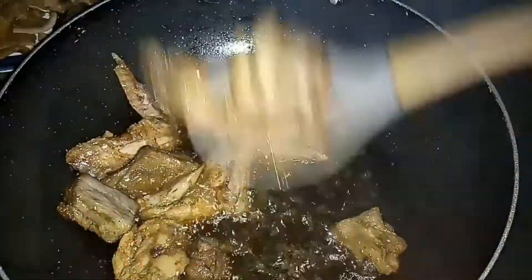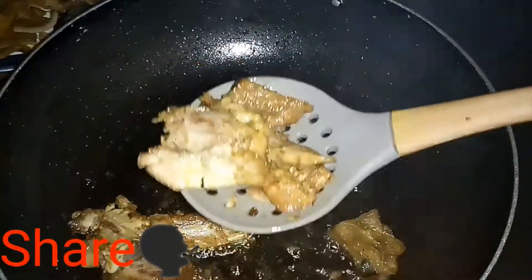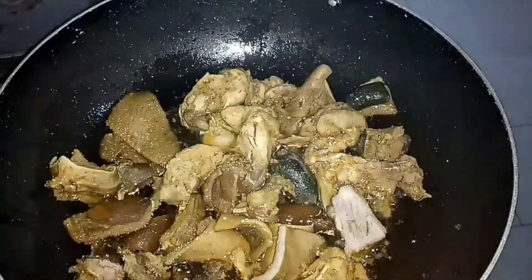I like to fry my meat a little bit so it doesn't get too soft inside the sauce — especially the chicken. I don't like my chicken to be mushy inside this sauce. You need to seal the meat in the oil first, and that's why this step is very important to me. You can skip it if you wish, but I always do it.